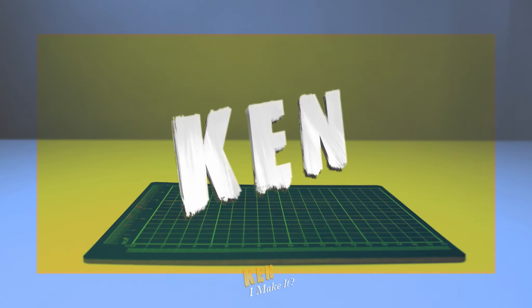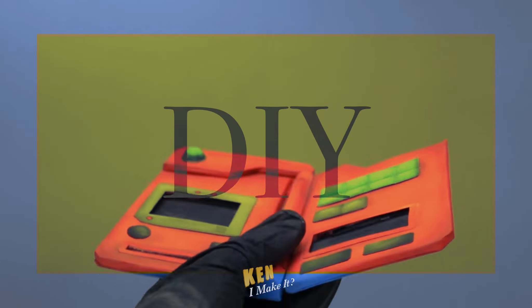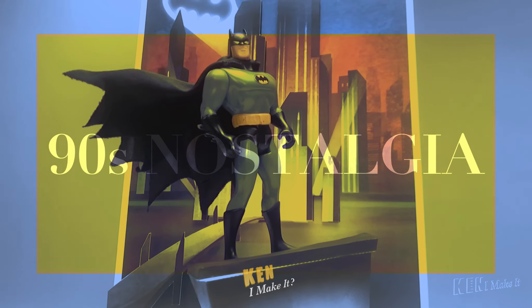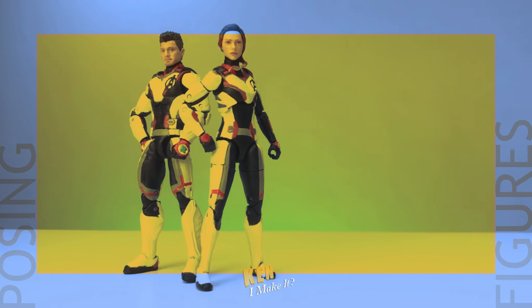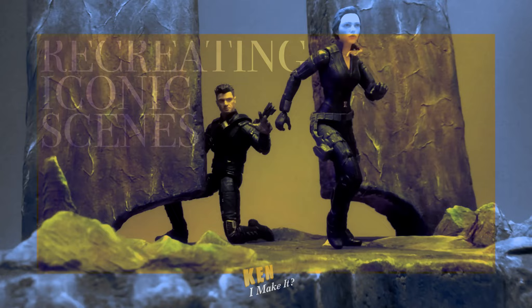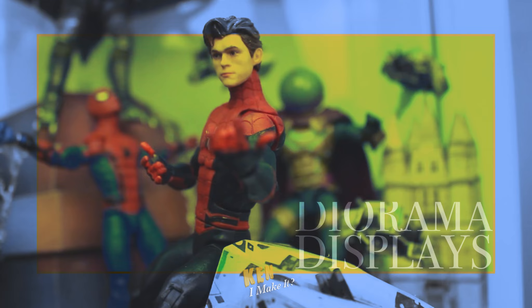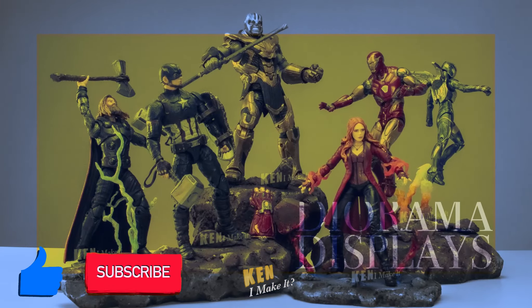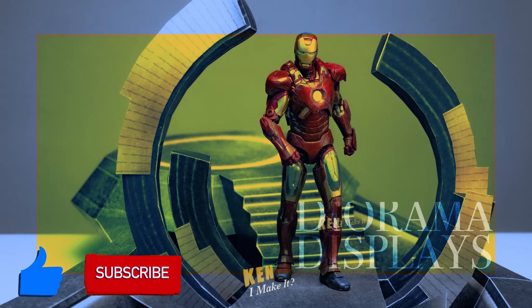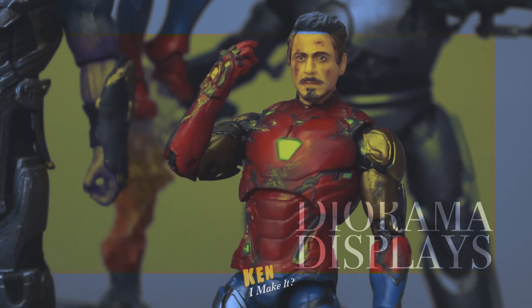Hello, this is Ken. I like making things. I love finding affordable ways to DIY a variety of things. Money can't buy everything, except maybe figures. I love collecting figures and recreating iconic scenes. Every figure deserved to shine on my display. So every week I ask myself the same question and answer it by creating something I'm proud of. Join my weekly adventure by subscribing to my channel. Leave your feedback and suggestions down below — I often get inspired by your comments, and I hope I can inspire you too.